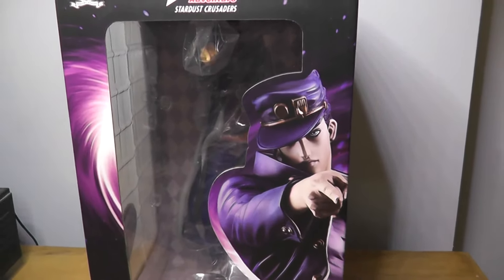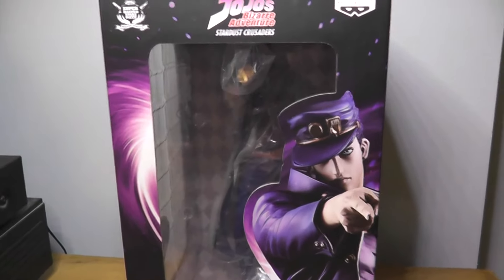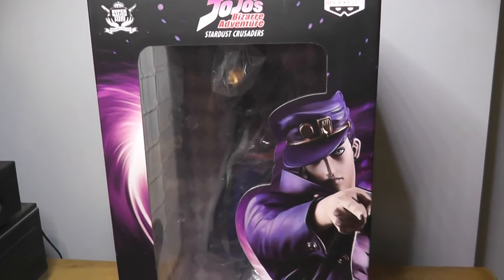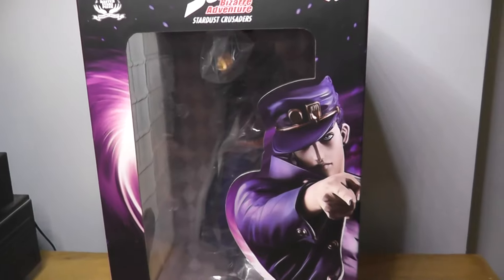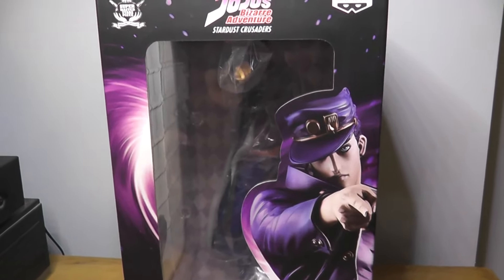Hey guys, Gabriel here from Ungraceful Toad and today I have another Banpresto figure for you. This one is in the same range — well, set in the same scale and I believe it's part of the same overall range by Banpresto as the Joseph that I reviewed in an earlier video.